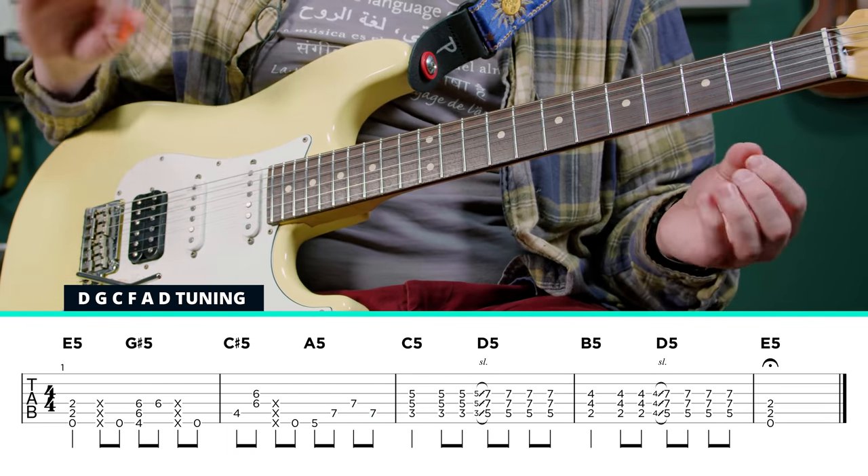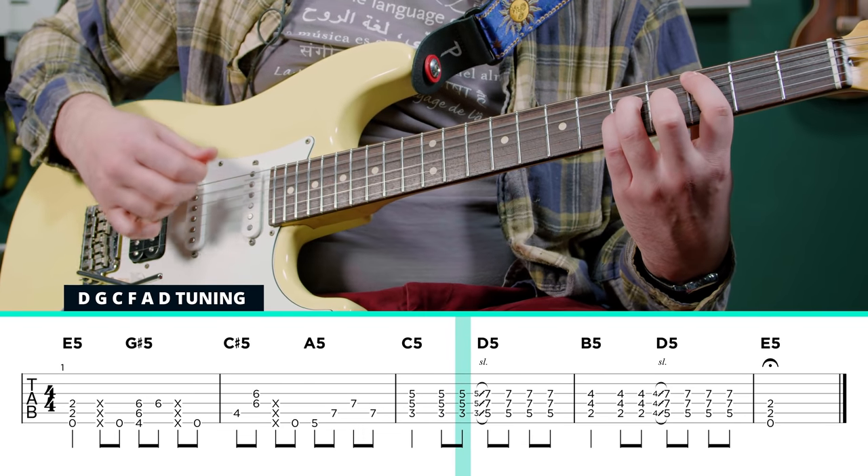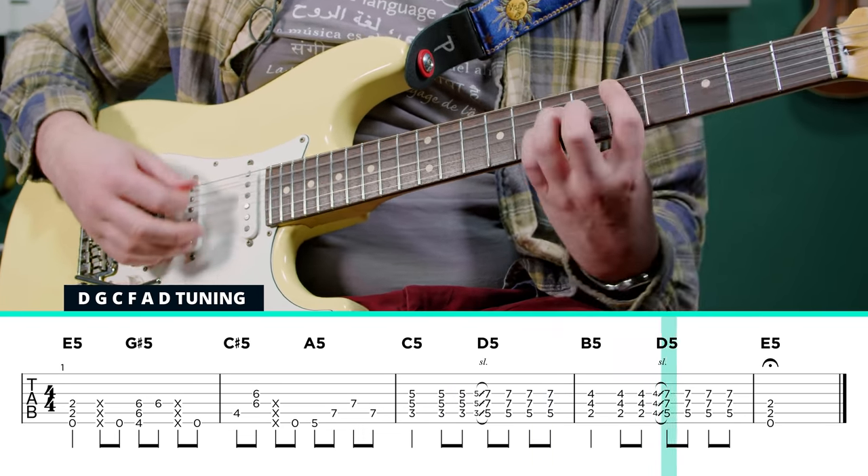And then we just strum the chords straight up from the next chord on. So we got C, and then he slides. B, and then he slides.